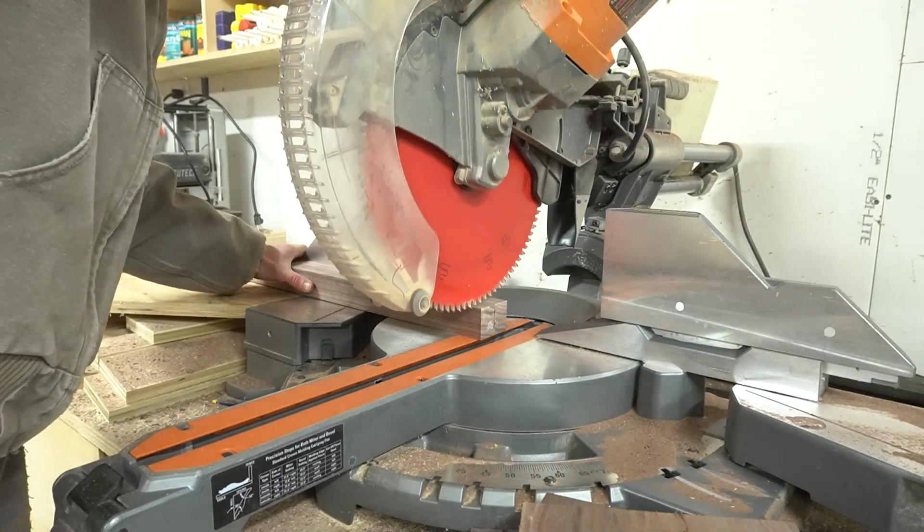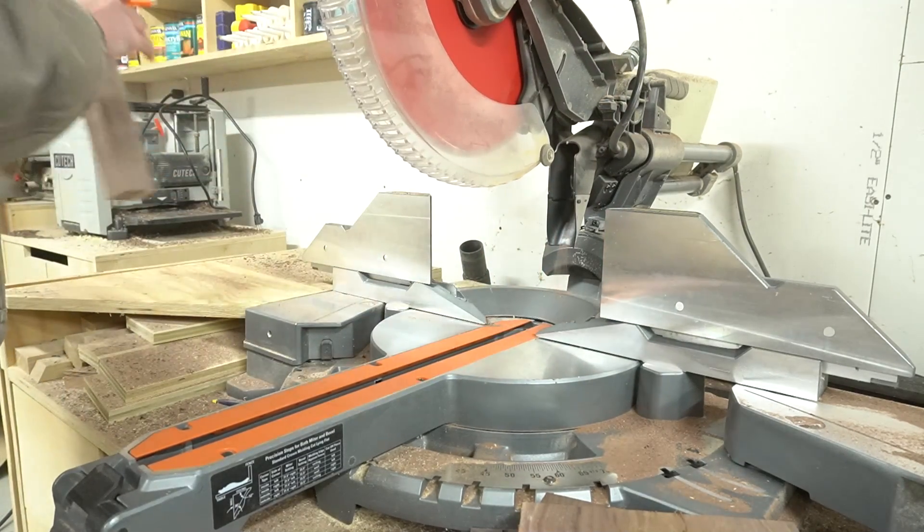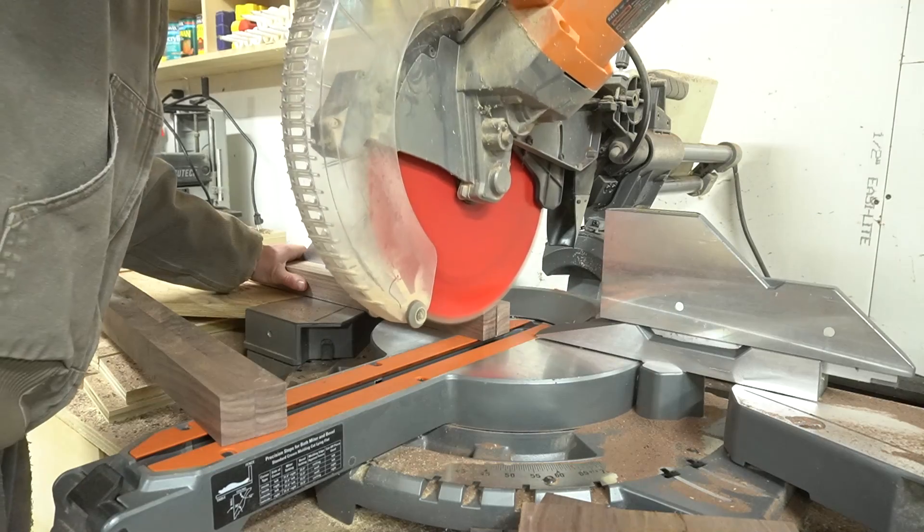After the glue was good and dry on the two by twos, I removed the clamps and then trimmed them down to their final length and sanded all of the pieces nice and smooth before assembling.